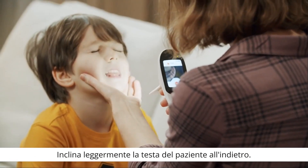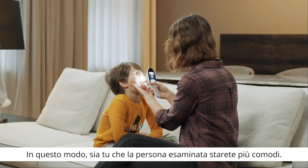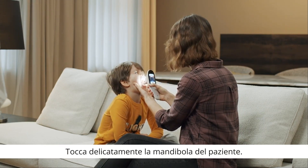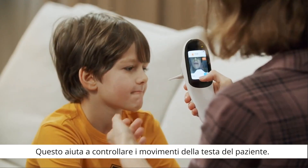Gently tilt the patient's head slightly back — this way you and the test subject will be more comfortable. Place one hand on the patient's lower jaw; this helps you control the patient's head movements.